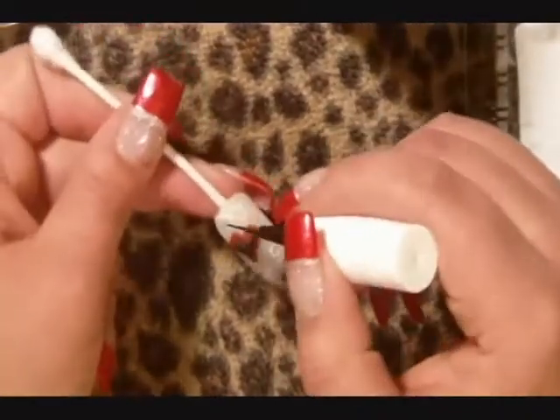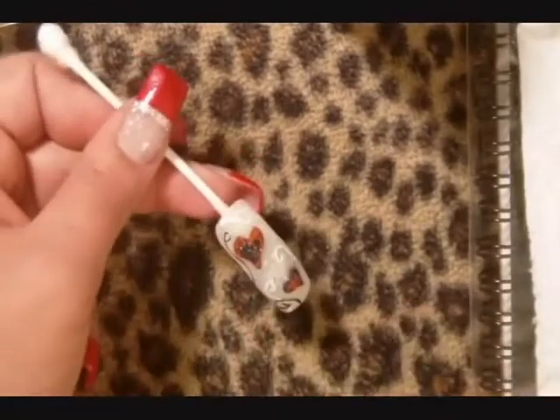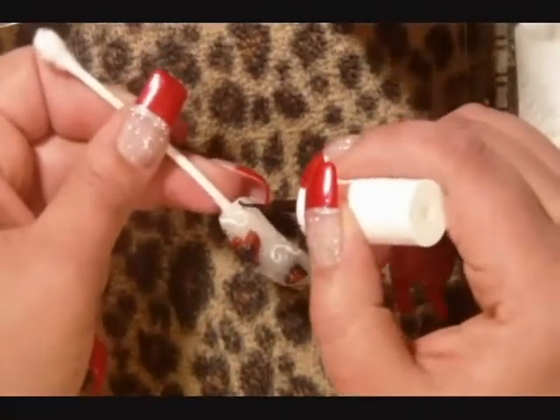Now use the black glitter paint to create three swirly lines on the nail, ending the lines with a curl.